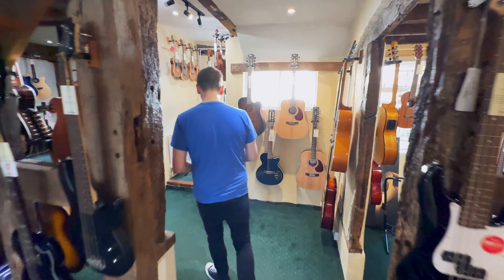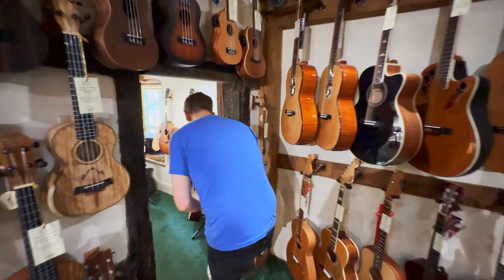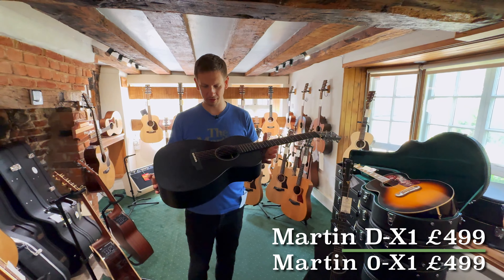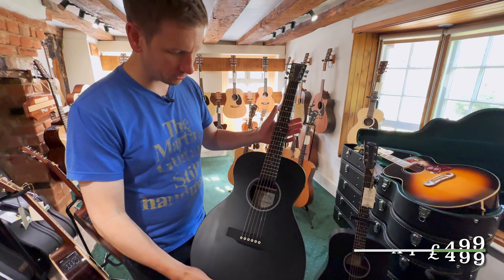Next up, the Martins in question. They're a couple of the X series — black finished ones, so they're like a satin black finish. We have got the DX1 and the OX1. Now, I absolutely love O-size models. I think they're really cool. Loads of fun to sit with. If you want to sit on the sofa for hours just noodling away on a guitar, you can't beat one of these little O-size bodies. They're so comfy.